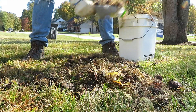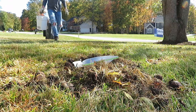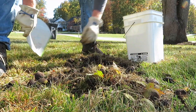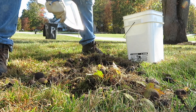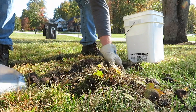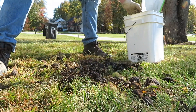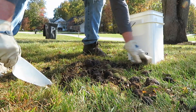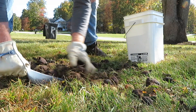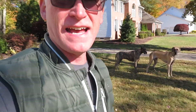So many walnuts. That's a black walnut — that's a black tree back there. Seeing the Danes in the outdoors, using them on the long line to have them be able to stay out loose, is fantastic.